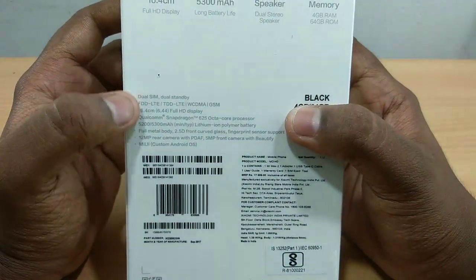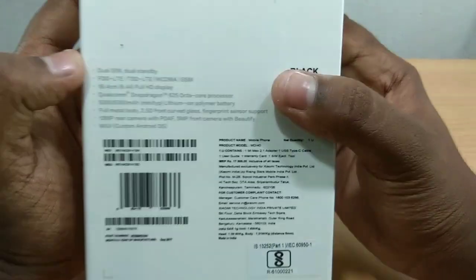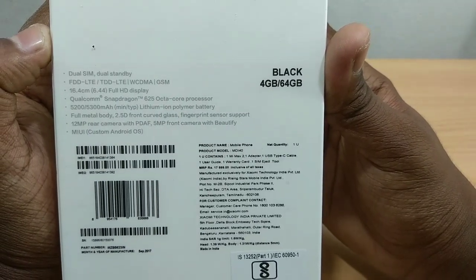We have a Qualcomm Snapdragon 625 processor — the same processor found in the Redmi Note 4. This phone has a 5300 mAh battery.